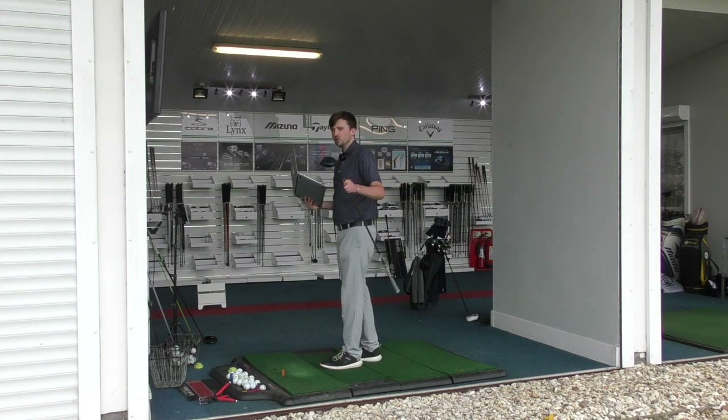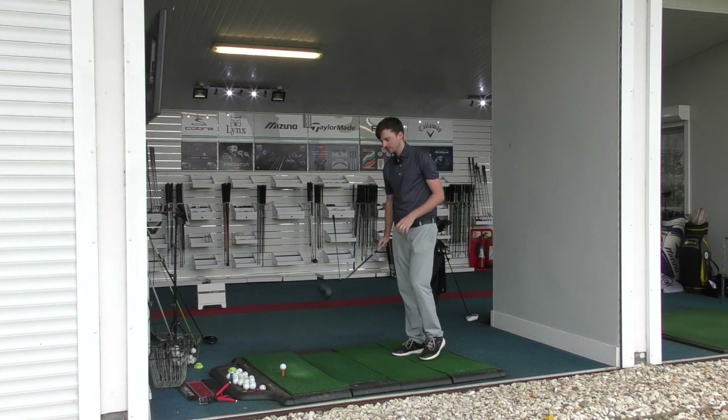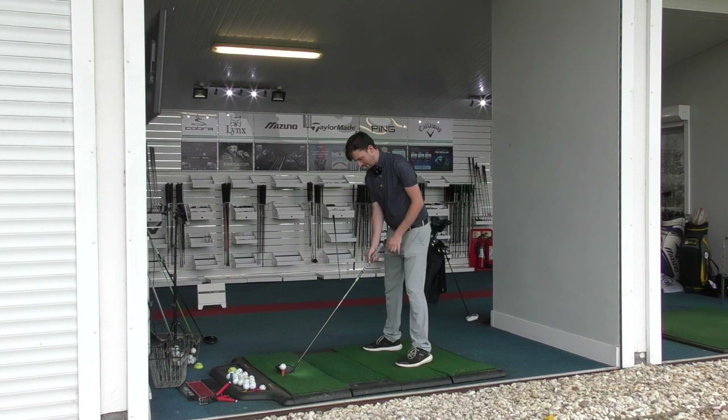There is a sub-zero version of this driver as well. The reason I haven't used sub-zero for this or the Great Big Bertha Epic Flash is because the other two aren't low-spinning drivers as such — so I've gone for the conventional heads to keep it a similar test. I need to shut up now, let's hit some shots.